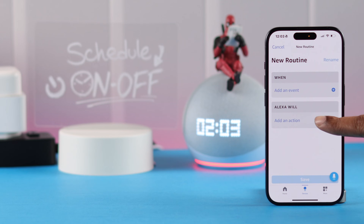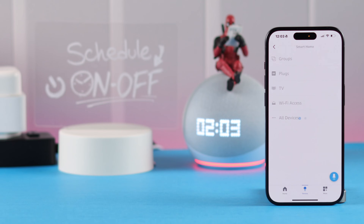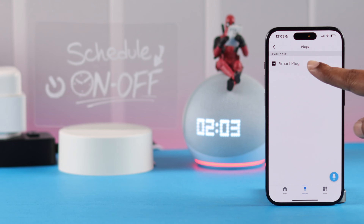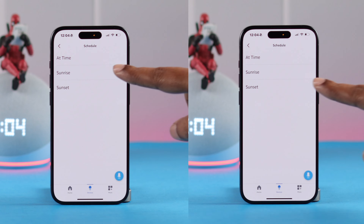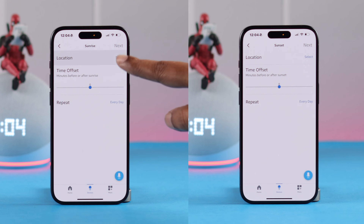First, I recommend going to Add Action before adding an event. Tap on it, go to Smart Home, select Plugs, then your smart plug. Since I'm creating two entirely different routines, keep it selected to Turning On, then tap Next.